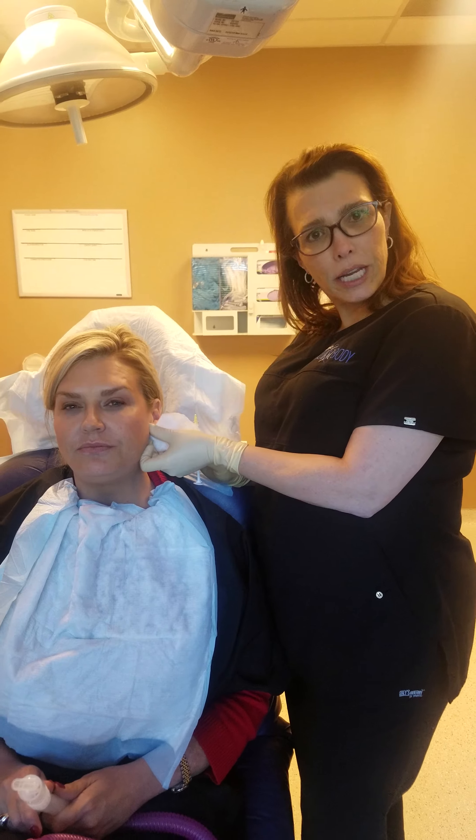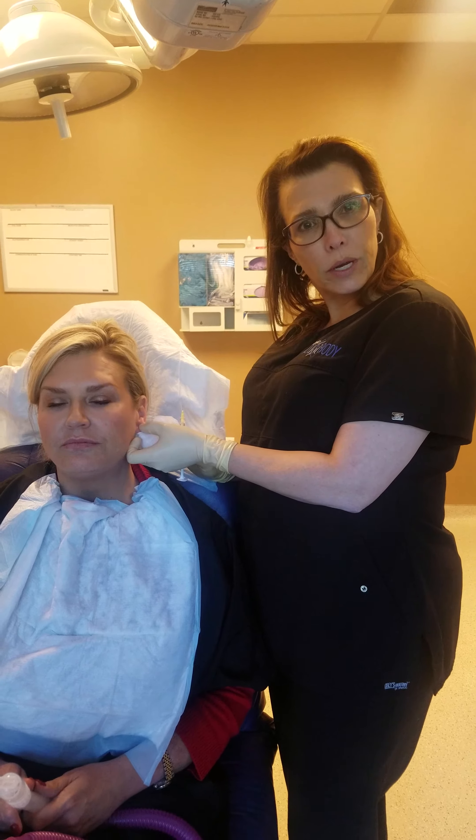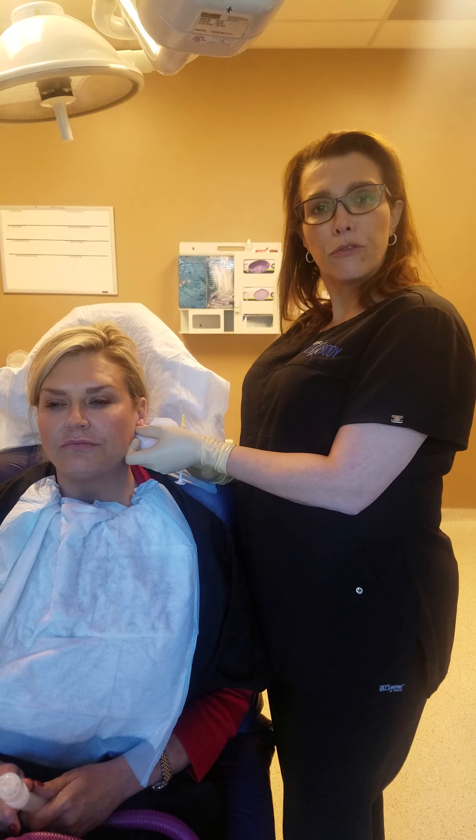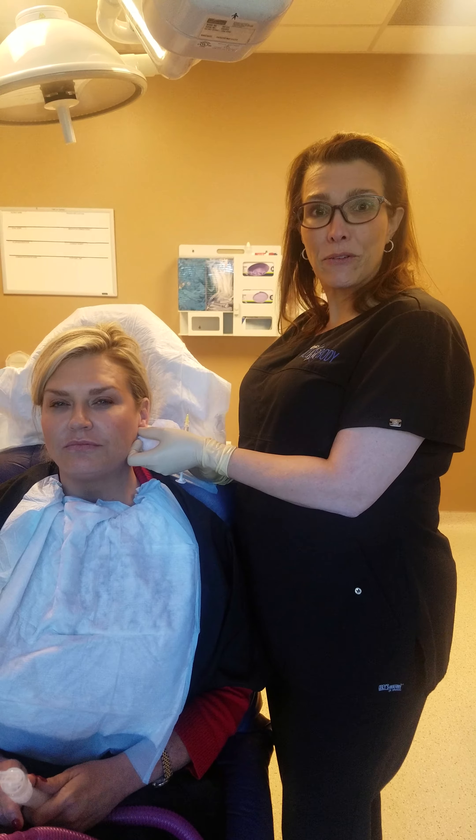So whether it's a functional issue of wearing earrings, or whether it's just aging of the earlobe and having more of a crease and a little thinning of the earlobe, filler can be a great option. Thank you very much for tuning in to Atlanta Face and Body, and have a great day.